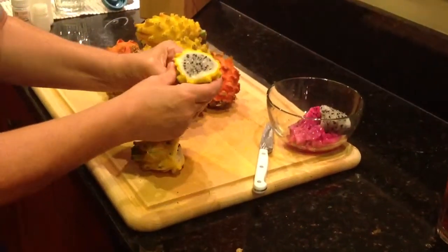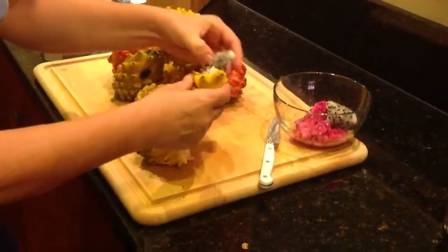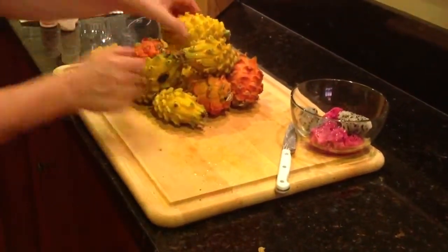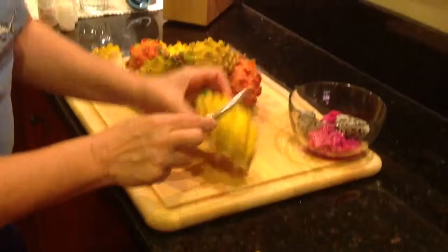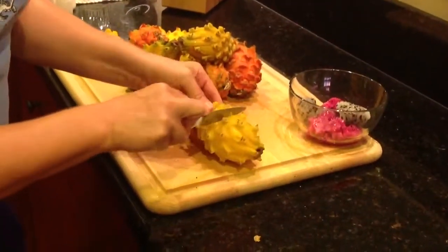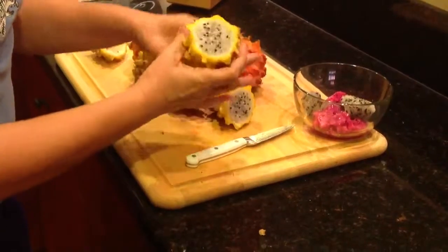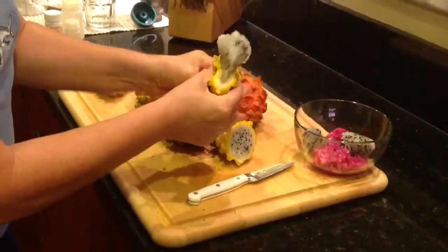Aren't they cool? If you were looking for just the right Halloween treat, you make these ice cold. You just cut them around, even all the way through. Pop them off, and you just squeeze them out.